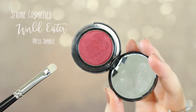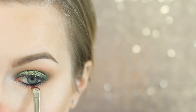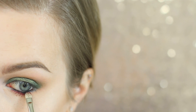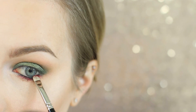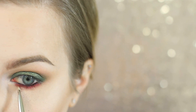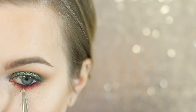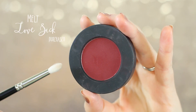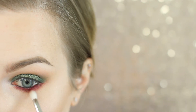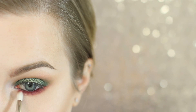I'm now going in with Strobe Cosmetics World Eater, which is one of my favorite shadows — I always look for an excuse to wear it. You're just going to want to pat this along your lower lash line, touching it right to where that black liner is so that you're blending with that bit of black liner we dragged along the lower lash line. Blend that out — the black liner is going to help it so this doesn't look sickly.